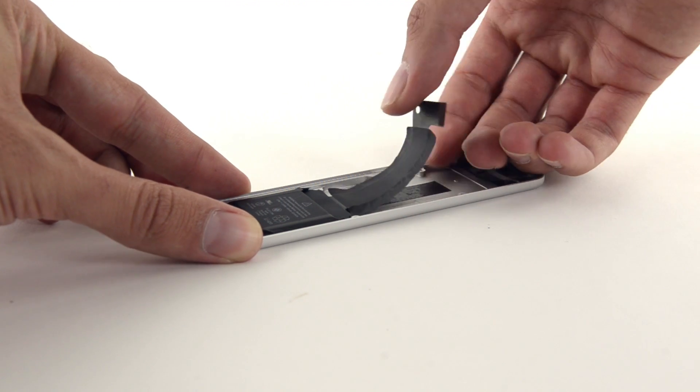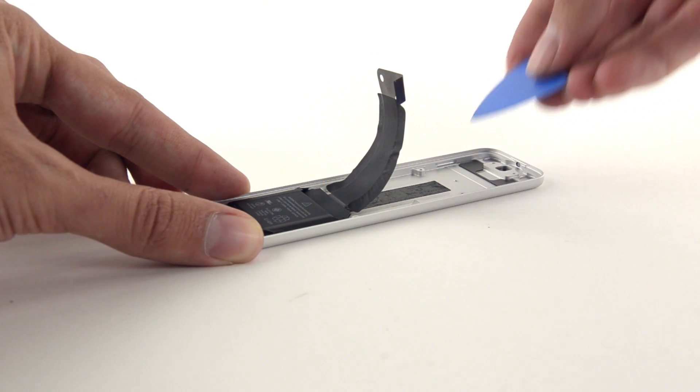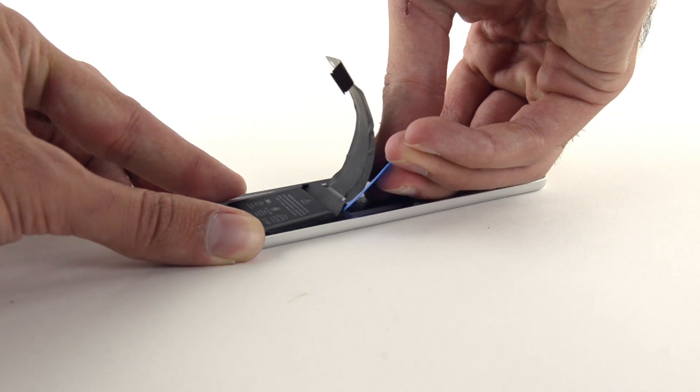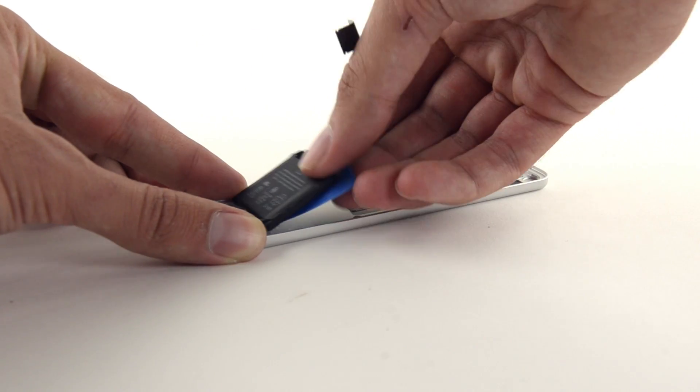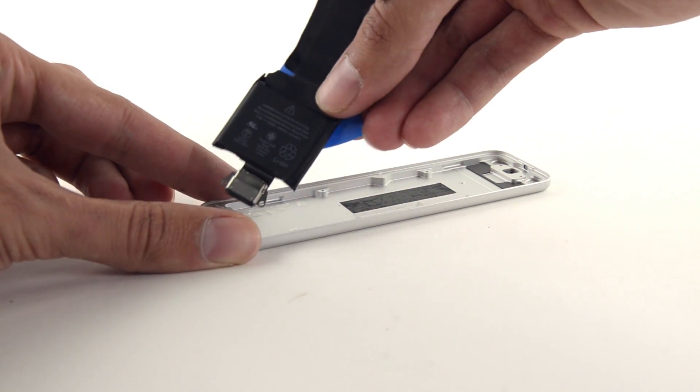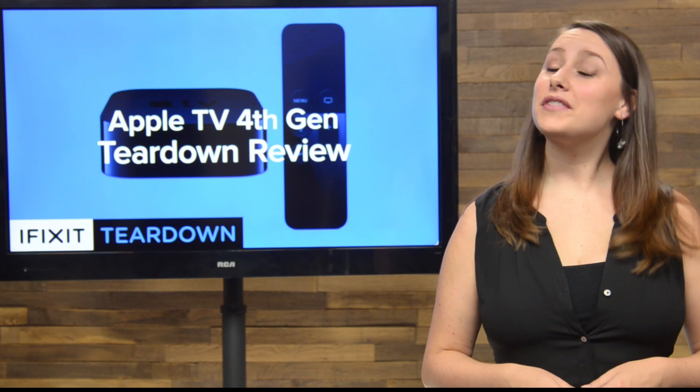Last out of the remote is the 3.78 volt, 1.55 watt-hour, 410 milliamp-hour battery that supposedly lasts up to 3 months on a single charge. Dead batteries in TV remotes will soon be a thing of the past.